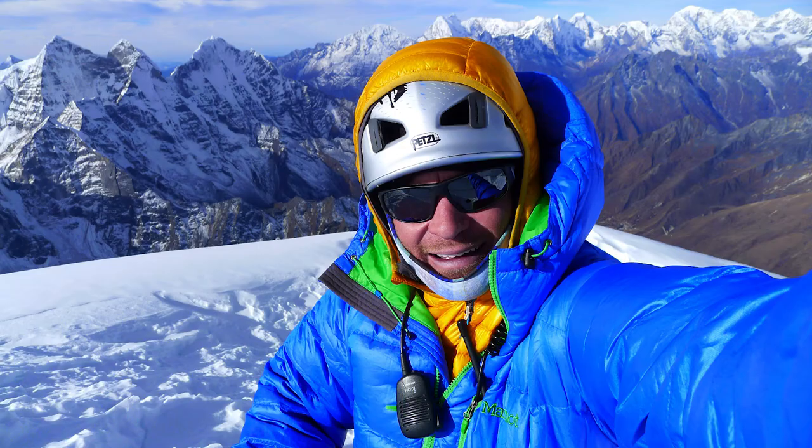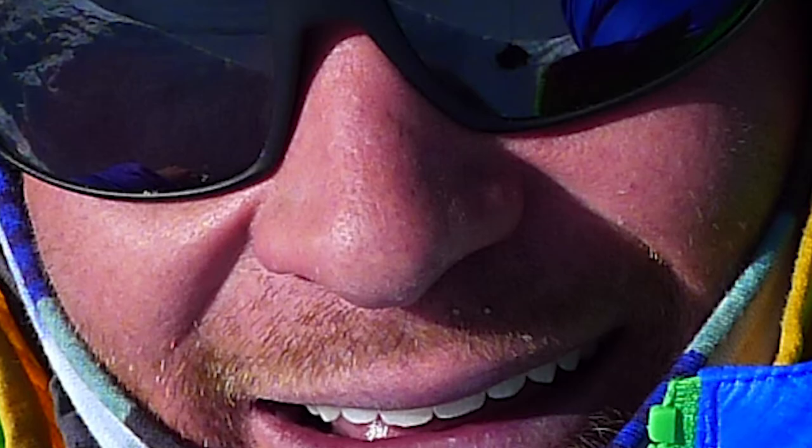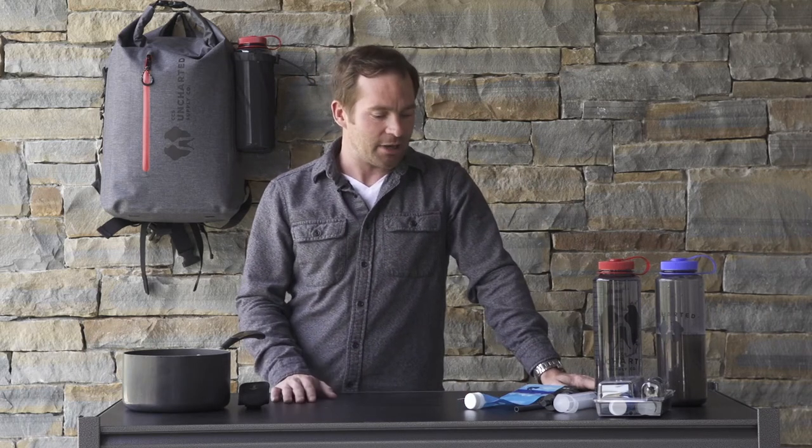Hey guys, I'm Brian Warren here with Uncharted Supply Co. I'm a full-time professional mountain guide working in basically every mountain range you can imagine all across the world, and we're here today to talk about water filtration and how to make water safe to drink.